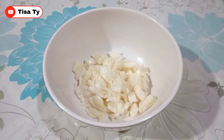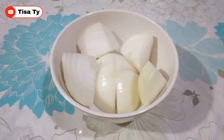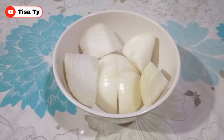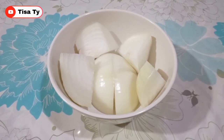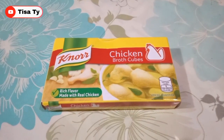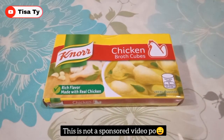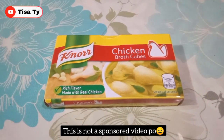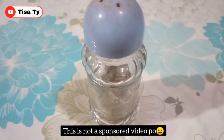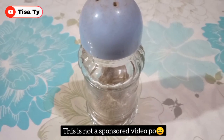Syempre yung ating garlic. And then yung ating onion - mas madaming onion guys, mas masarap. Gagamit din tayo guys ng chicken cubes. Sa mga disclaimer po, hindi po ito sponsored video. Pepper.